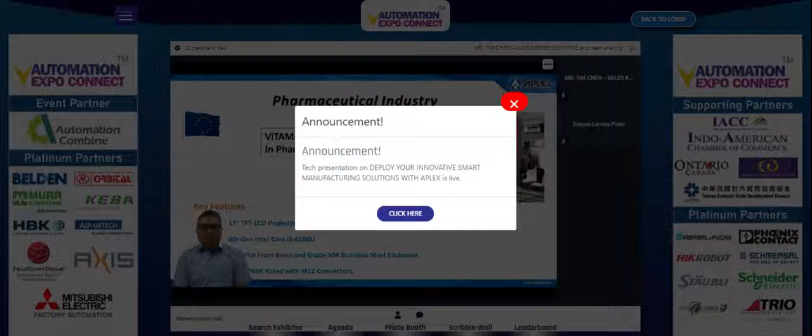The fourth application was in the pharmaceutical industry. The models were the Viton 916 AR and 917 AP. The key features of the Viton 917 AP include a 17-inch TFT LCD with projected capacitive touch.